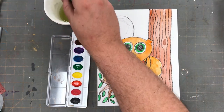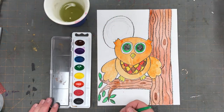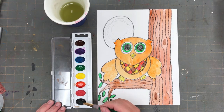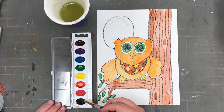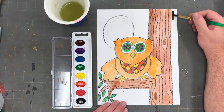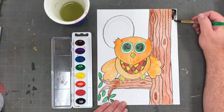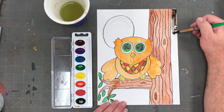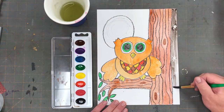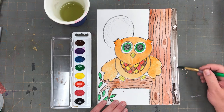We're finally ready to paint our night sky. I'm going to start with black paint. Remember to hold your brush the way you hold a pencil and brush gently. Remember that when we drew this picture, we used a white crayon to draw stars in the sky. As you paint the nighttime sky with black, you should see those stars reveal themselves.